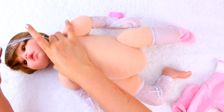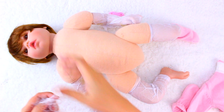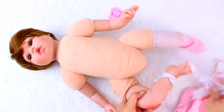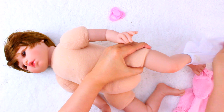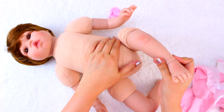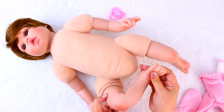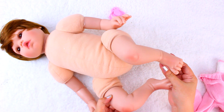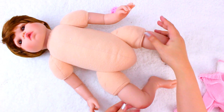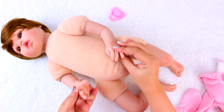She has protective coverings on several parts for shipping, like a hairnet and some foam to protect her silicone limbs. The painting on this doll is done very well — it looks natural like a real baby. They did not put nail polish on her nails but went for a natural looking finish.